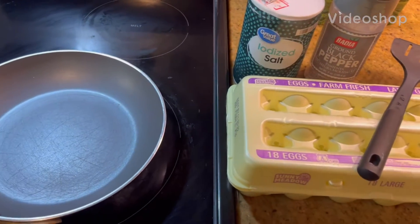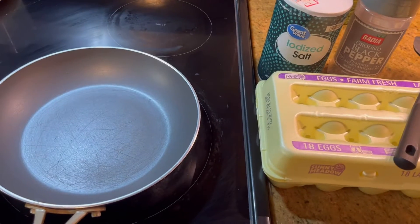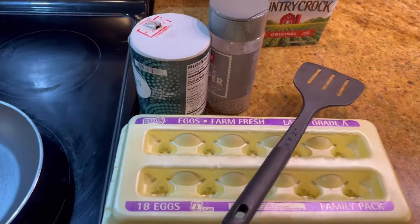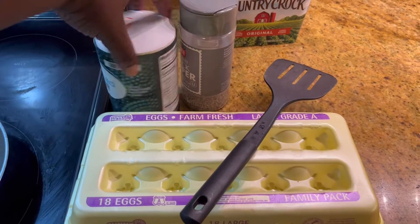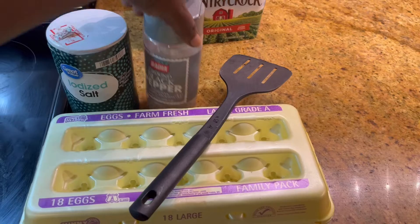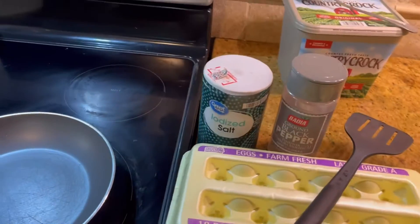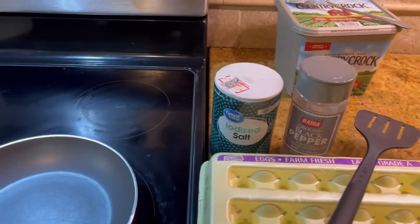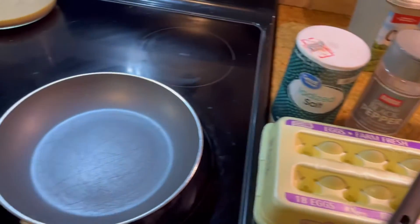Welcome back guys, we're gonna make some sunny side up eggs. I have everything that I need: some eggs, salt, black pepper, and butter of course. That's one of my husband's favorite eggs. Some people like it cooked all the way, but some people don't — I'm going to show you guys how to make it.